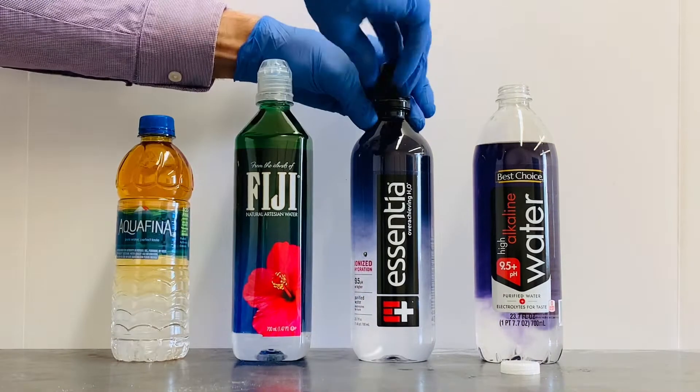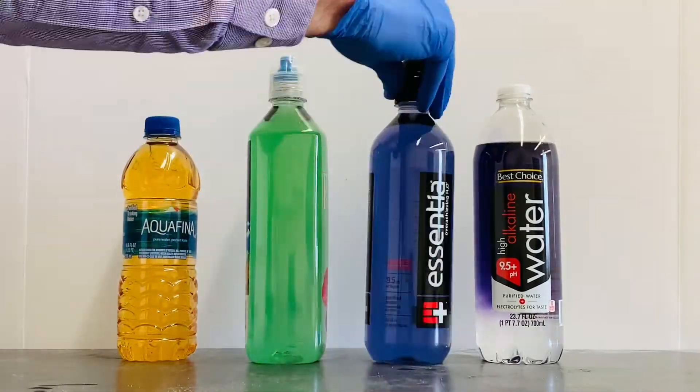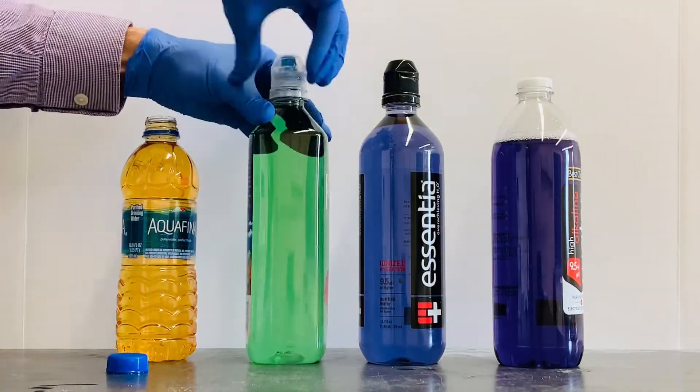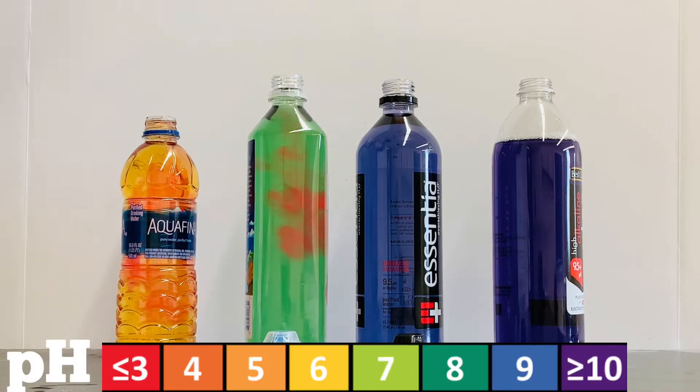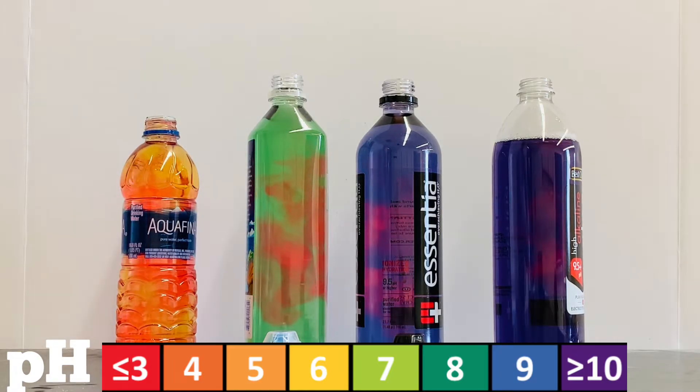Now I want to try another test. To each bottle I'm going to add the amount of stomach acid that's present in the human stomach in between meals. If you look closely you can see a stream of red color develop in each bottle as the acid is added. This makes sense because the pH indicator turns red at low pH, or very acidic conditions.